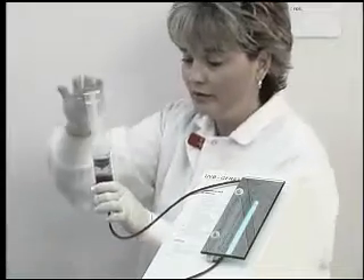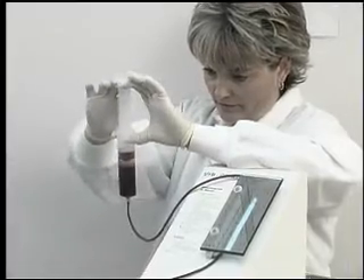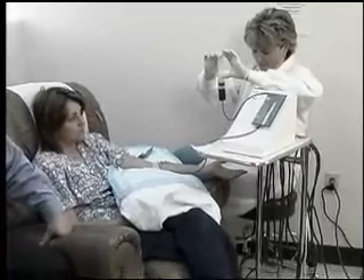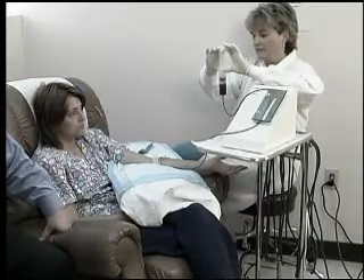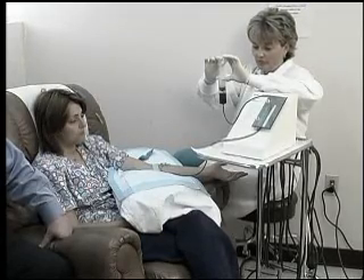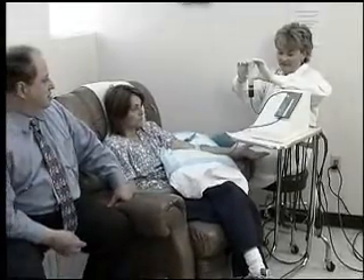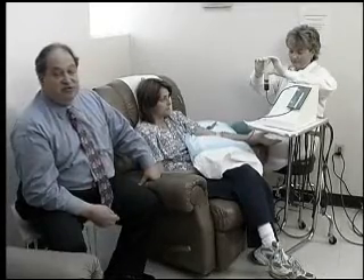Then you just remove the tourniquet when you're putting the blood back in. The blood will actually go past the light a second time — it goes past the light on the way out and again on the way in. You go by feel; it will almost go back in by itself with very little pressure. The less pressure you apply the better, because you don't want to damage the red blood cells. Breaking the red cells by pulling or pushing too hard will lyse them and you won't have any effect from the UV. You want to keep the living red blood cells going.